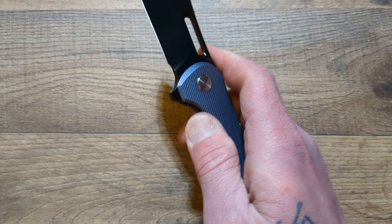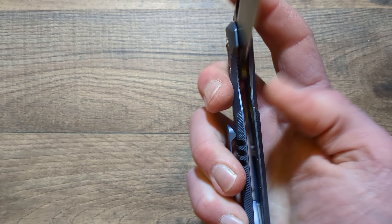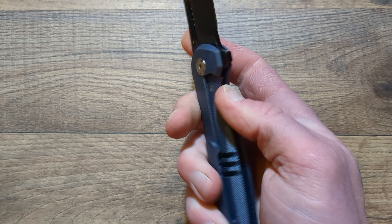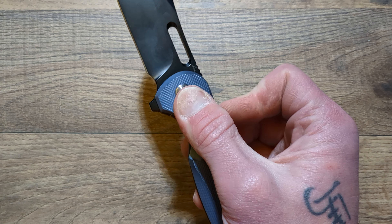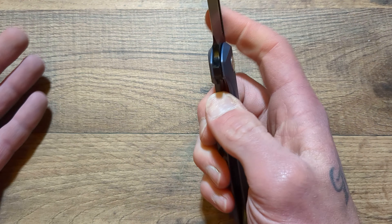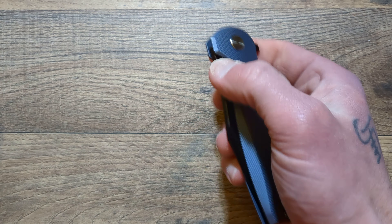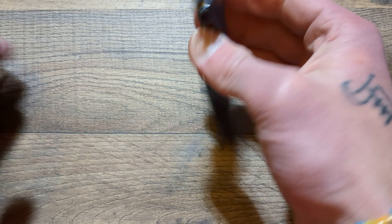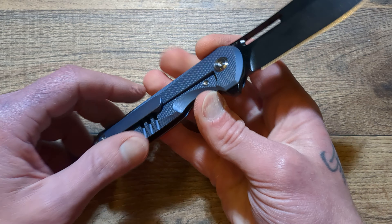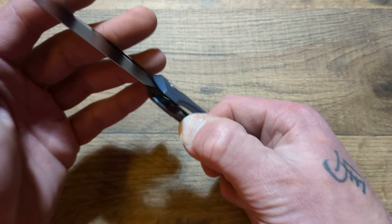The deployment hole is just done spectacularly. You can thumb flick this guy, reverse flick this guy. The flipper tab is done excellently. You can light switch it, you can push button it — just really, really well done. The lock bar is not real sensitive. If you really squeeze on it, it will lock up, but I have not had any issues thumb flicking it or using the flipper tab. Obviously not the reverse flick, but it is just done so, so well.